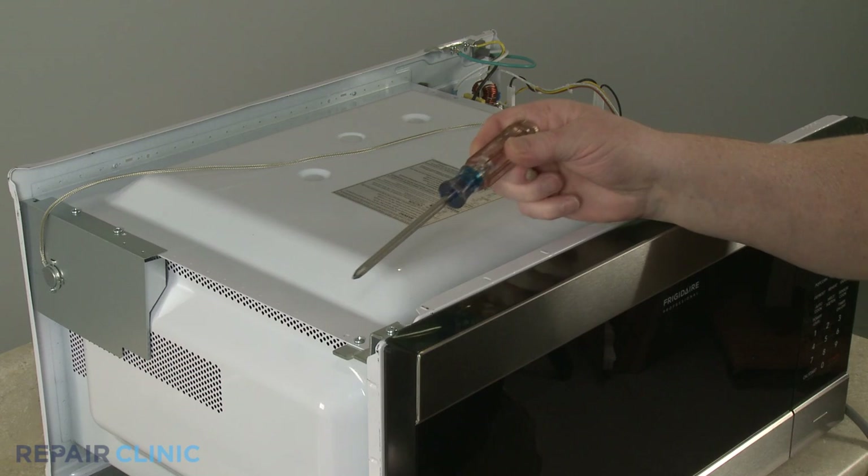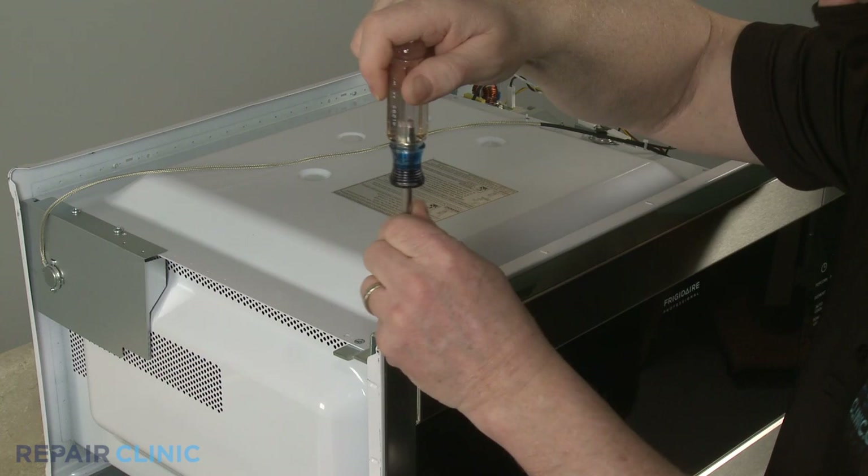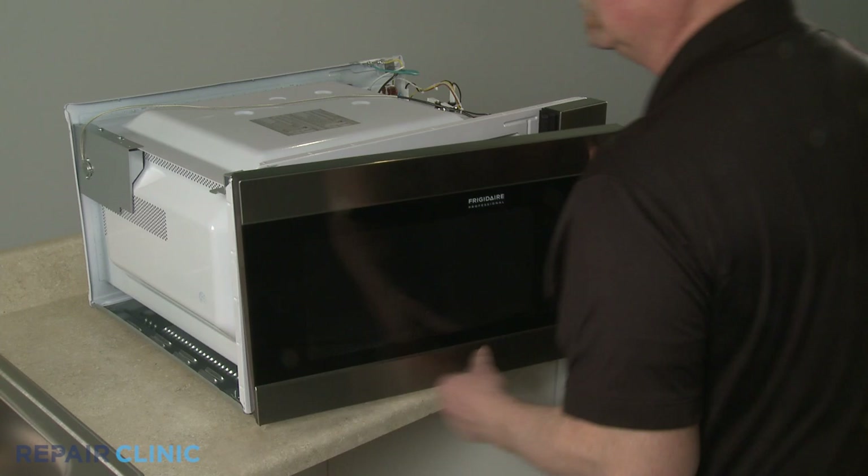To uninstall the oven door, use the Phillips-head screwdriver to unthread the two screws securing the upper door hinge. With the screws unthreaded, open the door and lift the door assembly off the lower hinge.